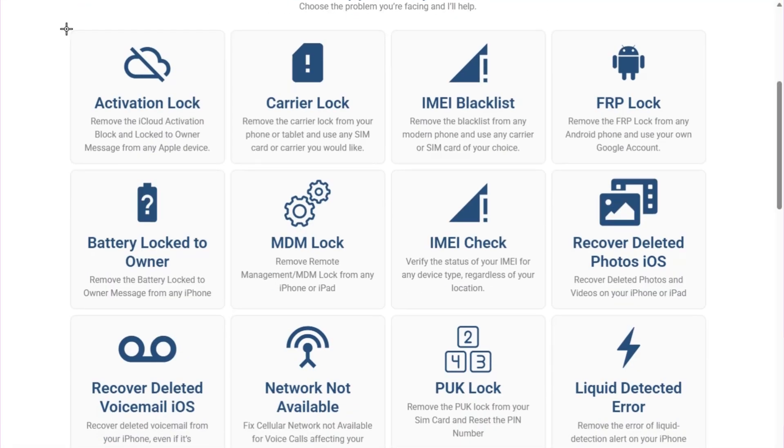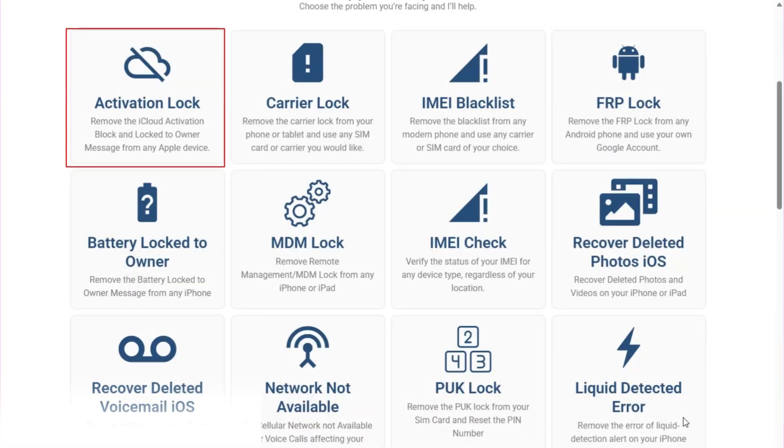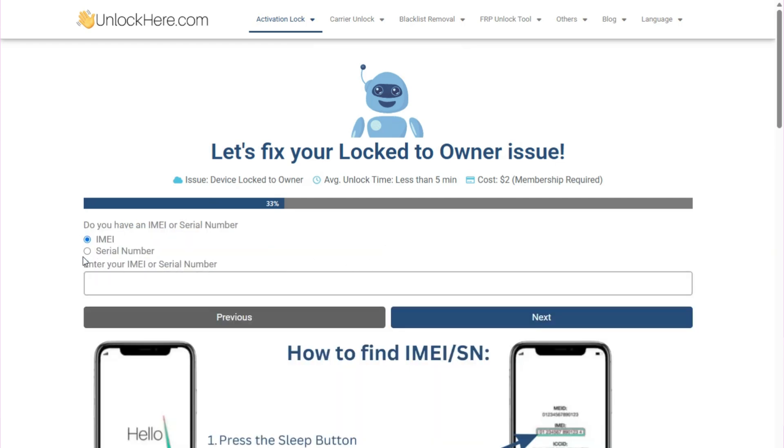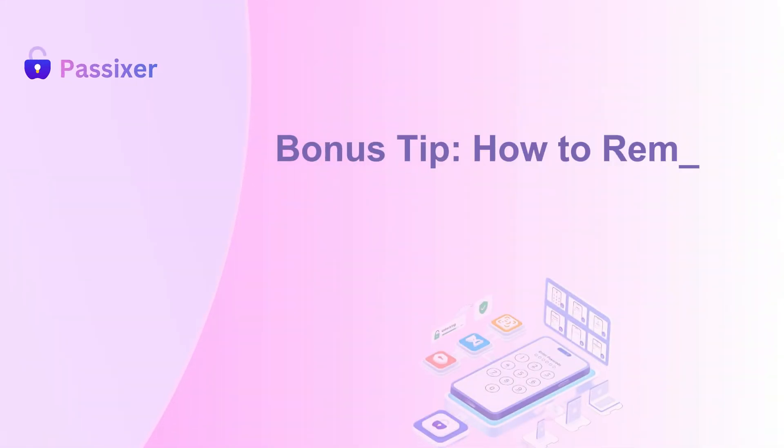It provides a solution for removing the Activation Lock if you don't have the previous owner's Apple ID or password. This method is especially useful if you bought a secondhand Apple Watch. However, success is not guaranteed for all models and versions, and some services may charge a fee.